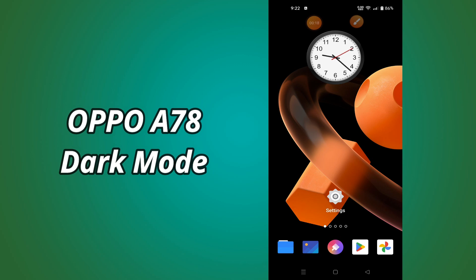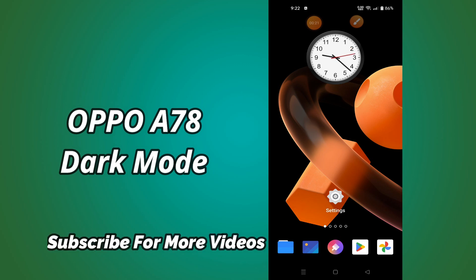But before we start, don't forget to hit the red subscribe button and the bell icon so you won't miss any of my updates. Now watch this video and you will learn about the dark mode settings of Oppo A78.